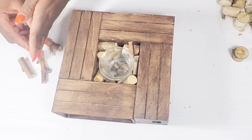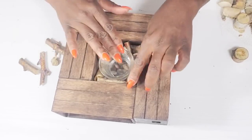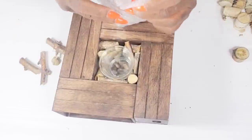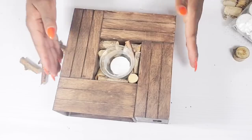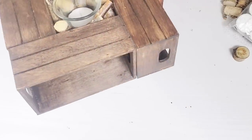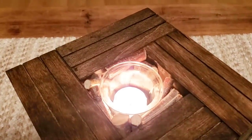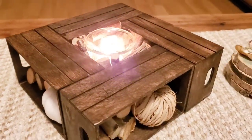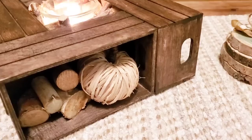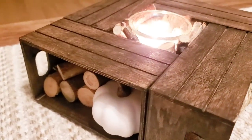Around the crates and the little openings I'm using some stems stacked like logs, adding a little tea candle, and placing different Dollar Tree pumpkins in the openings. This is how it turned out — I think this is so adorable. When I think of fall I think of that whole cozy feel, and that's why I wanted to go with this fire pit theme.